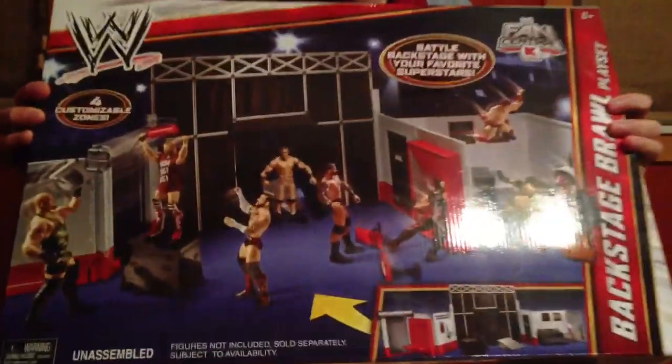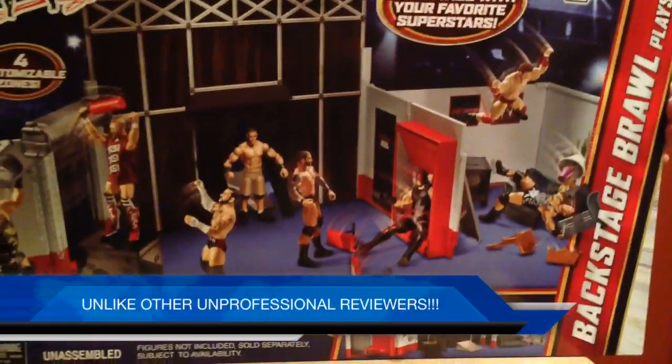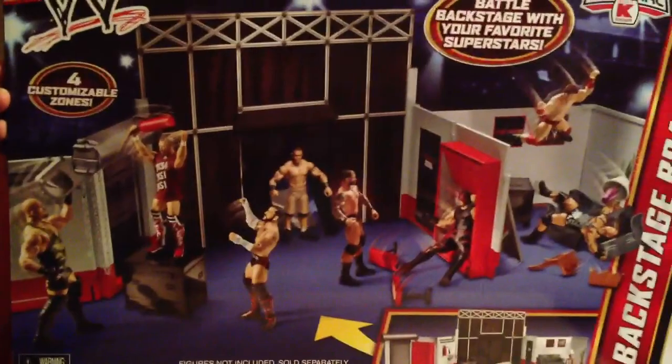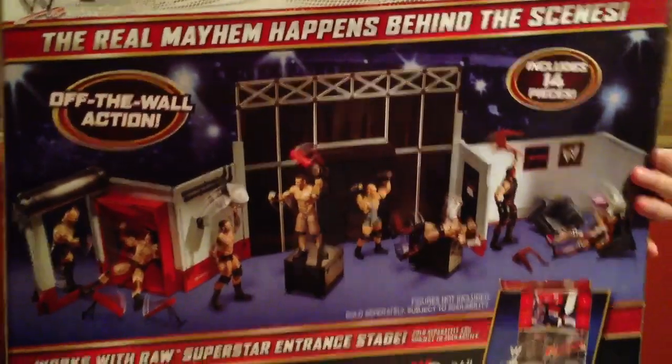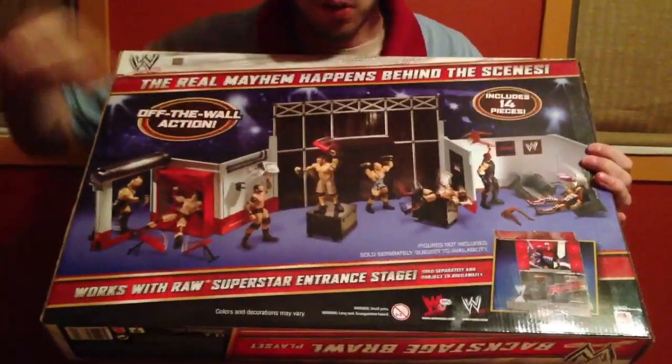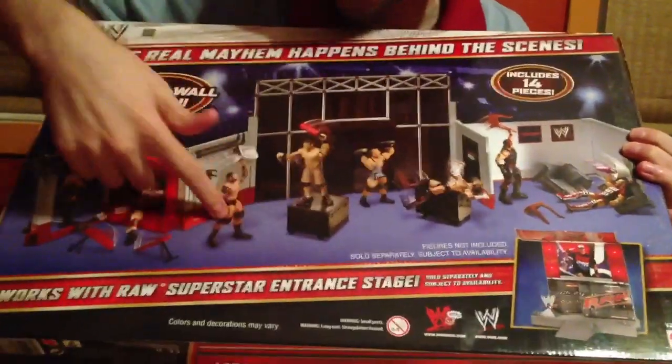You will notice on the front of the box that it is pristine — there are no palaces or penile imagery of any kind. Now, as we spin around to the back of the box, you will see this awesome playset that you can battle with your favorite superstars. You can crash them through the things, and you can use the briefcase, and you can be Mr. Ryback, and you can do all this awesome, excellent stuff.